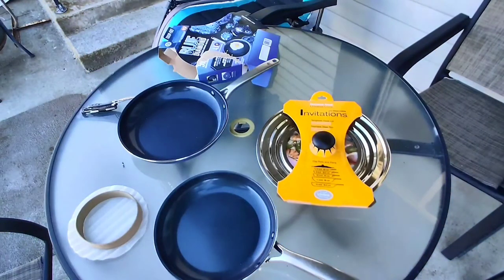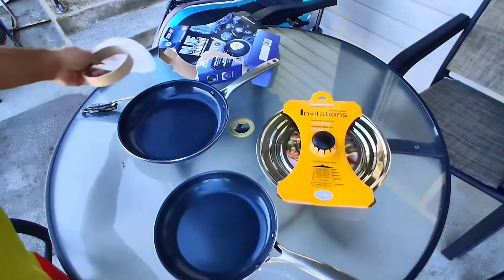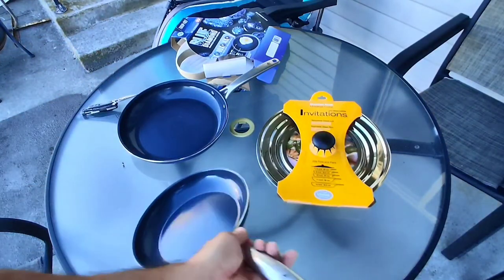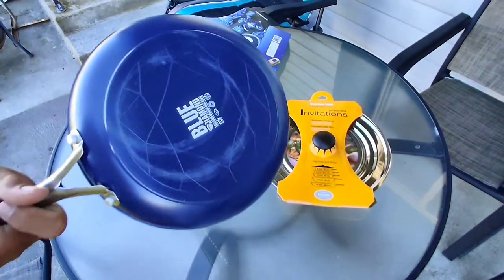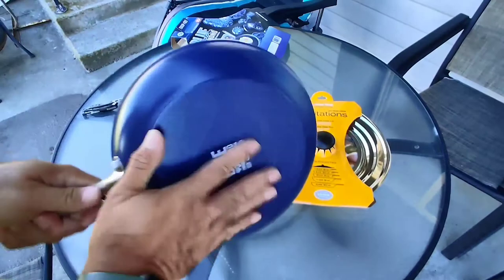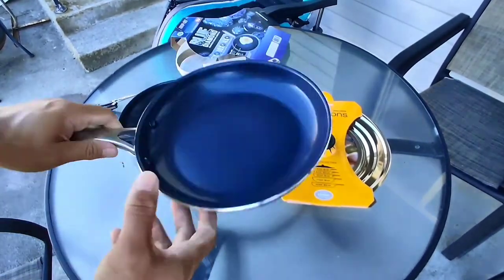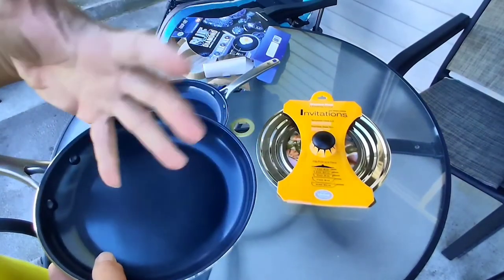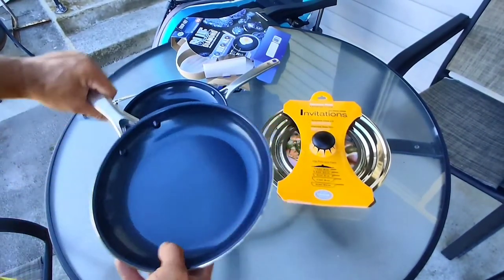I did read some of the Amazon reviews and some people were complaining it's not truly non-stick, but right there in the instructions it states: use some kind of oil. The chicken I'm grilling up today — I put a little oil in it during the marinating process, just as a binding agent.